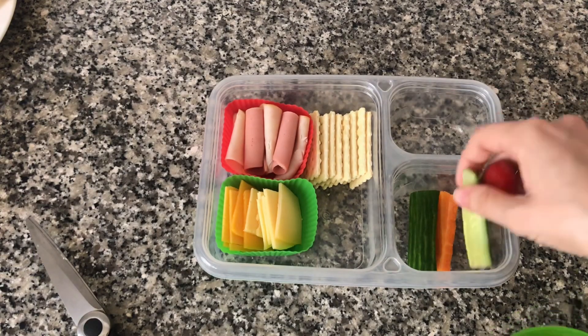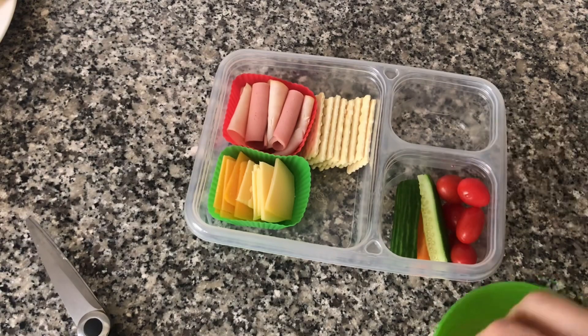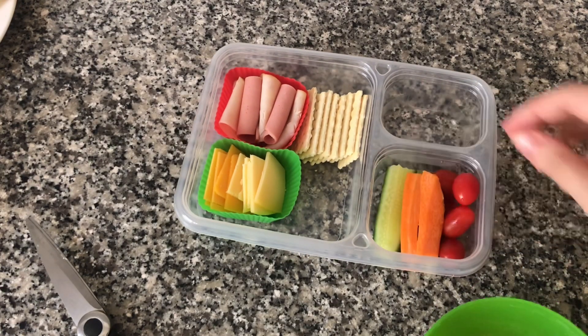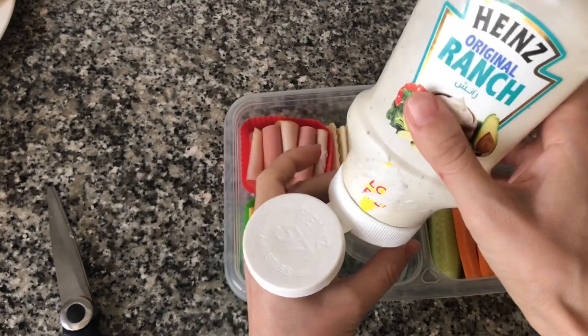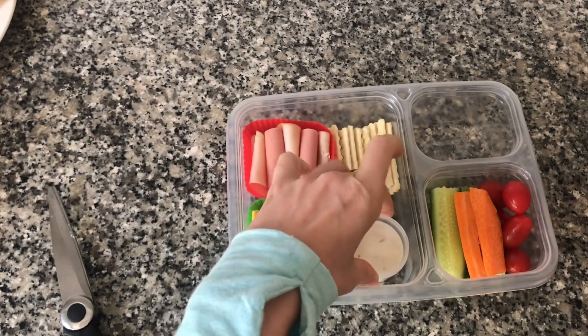Next I'm going to add some vegetables — I'm putting some carrots, cucumbers, and cherry tomatoes. Next we need to add some dipping sauce. I'm going to use a little container and fill it up with some ranch dressing so the kids can dip their vegetables in it.